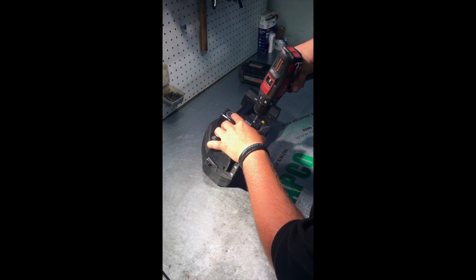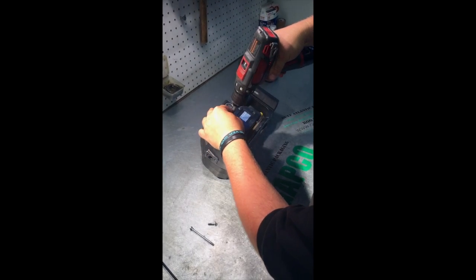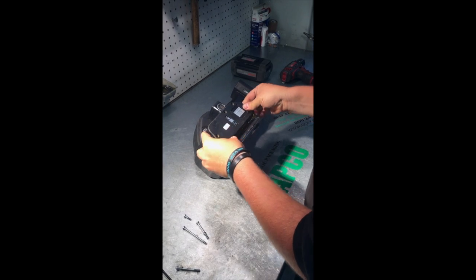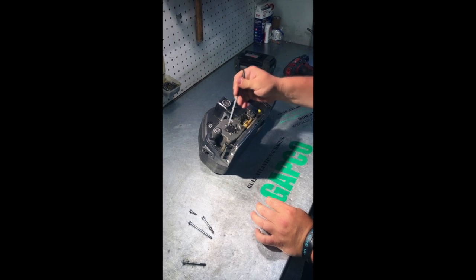We're going to remove this front cover to start with, so we can get to all of our guides. Go ahead and set that to the side. You're going to want to remove all three of these little allen screws right here, exposing your feed wheel.